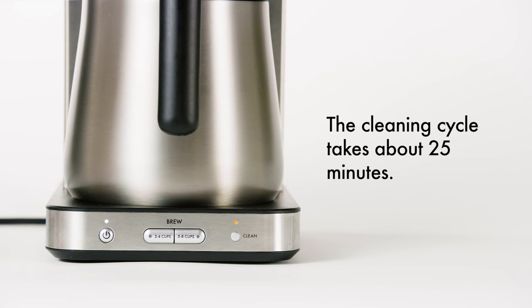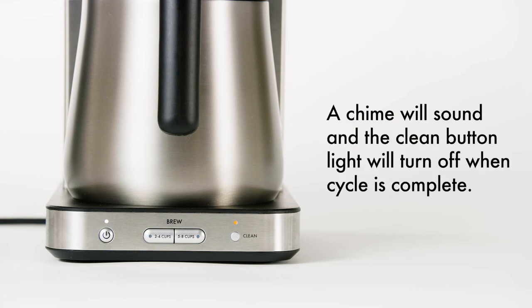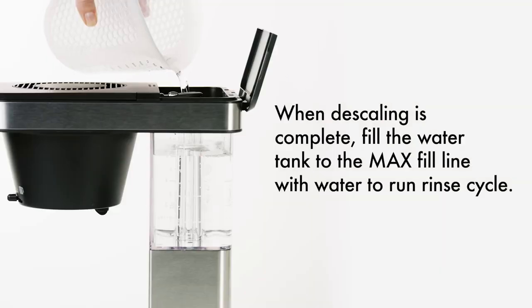When the clean cycle is complete, your coffee maker will chime and the clean button light will turn off. When de-scaling is complete, you will need to run a rinse cycle before brewing coffee.